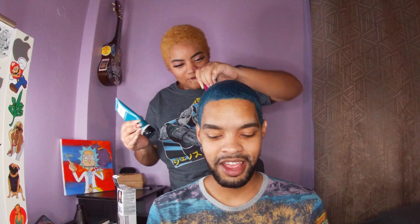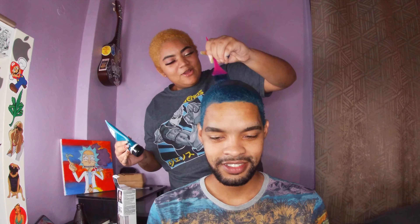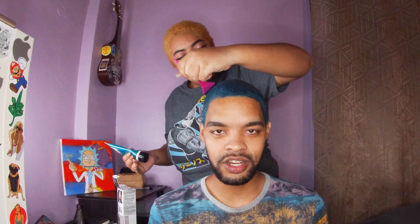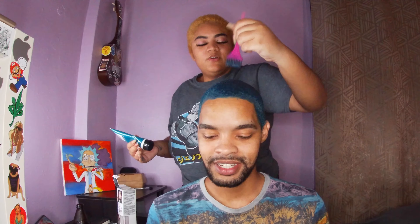If you already went blonde, wait a couple days and then go another color. Make sure it's semi-permanent color — don't go with permanent color, I'd be dragging it, botching your hair. We're just gonna put that disclaimer in there because we watch so many hair fail videos. This is like a legit quick tutorial on how to do it.